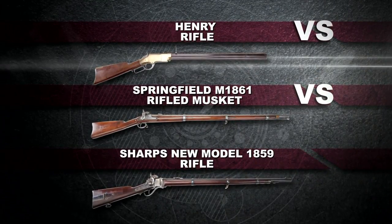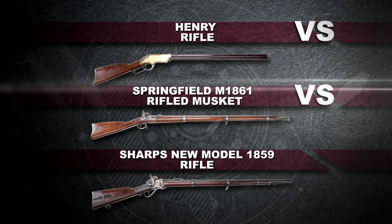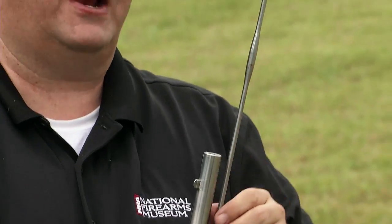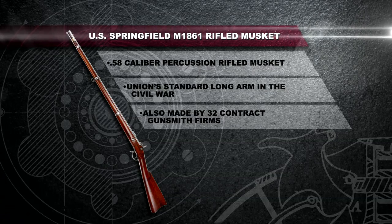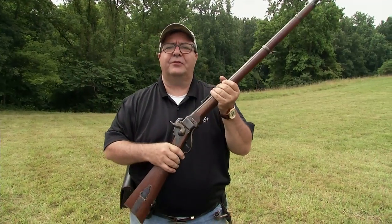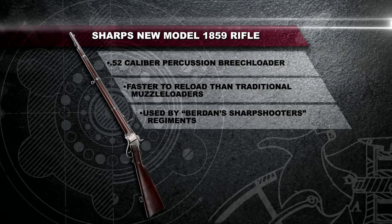From the time when firearms were first developed, all the way up to the beginning of the American Civil War, firearms for the most part were loaded the old-fashioned way, from the muzzle. But the American Civil War would be the sunset of the muzzle-loading era. By the end of the war, breech-loaders had taken their place in firearms technology and would be the predominant style of firing a gun to this day.